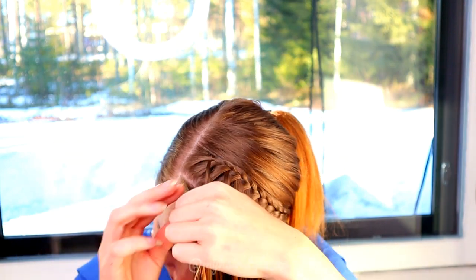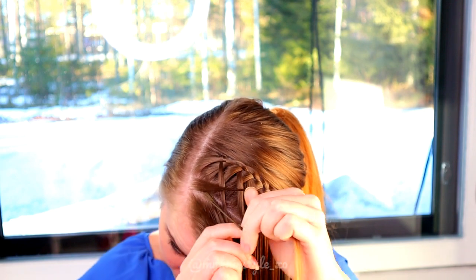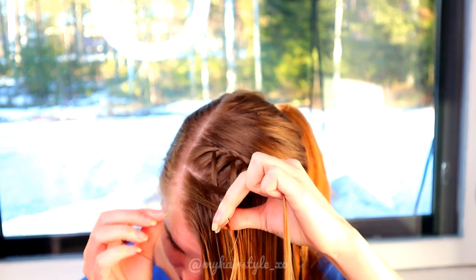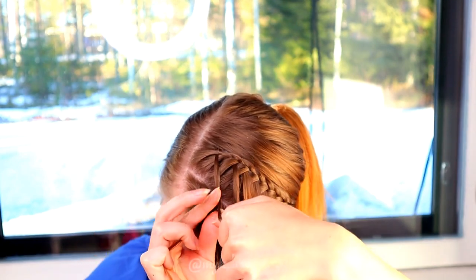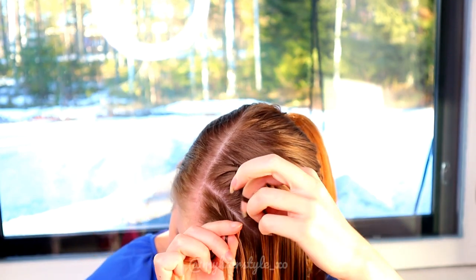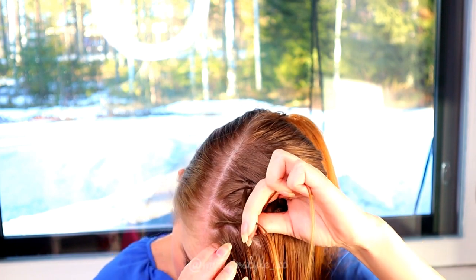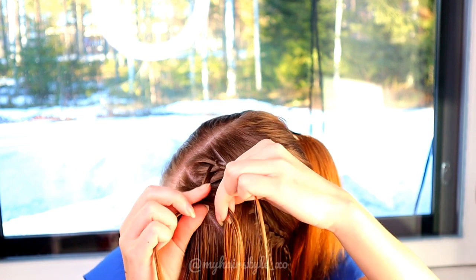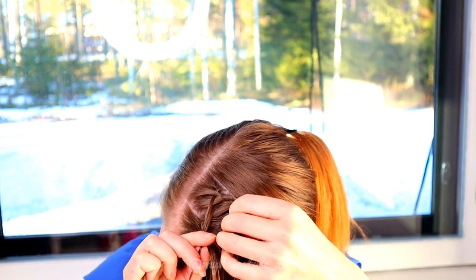Then take three strands of hair from the frontmost hair piece and start braiding like a French braid. Bring strands from the side over to the middle. Add sections from the previous braid when you move the strand from right to the middle. When you move the left strand, add hair from the section.